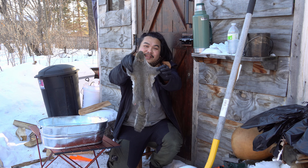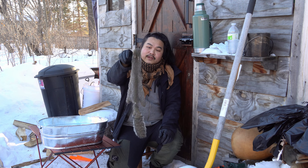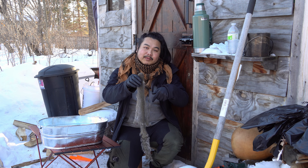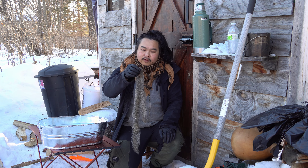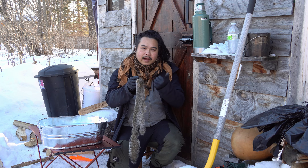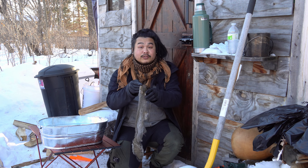I just finished skinning Chucky the squirrel. I want to keep this video PG, so if you want to watch the video of me skinning this, check out the video up in the corner here or check down in the comments below. I'll share a playlist of all the videos of me processing animals — opossums, rabbits, squirrels, even my chickens that I raised. So check that out.